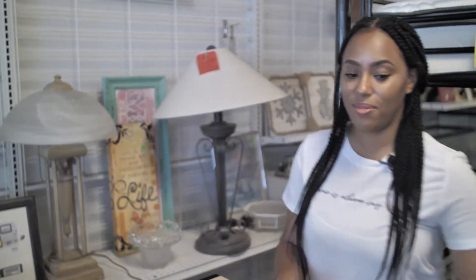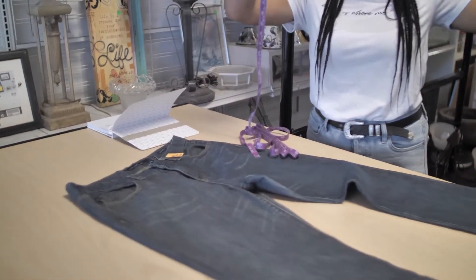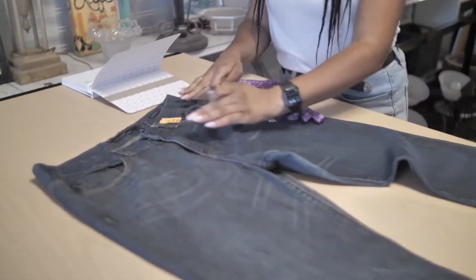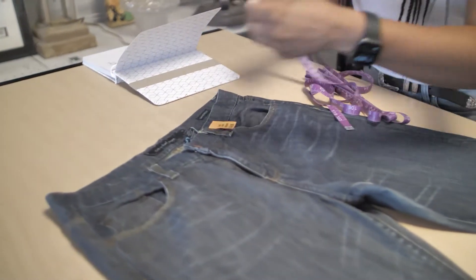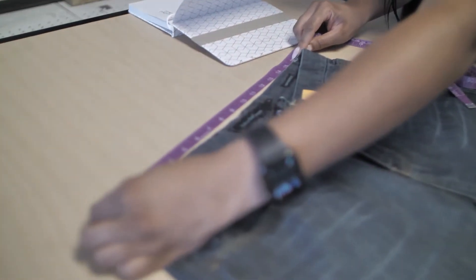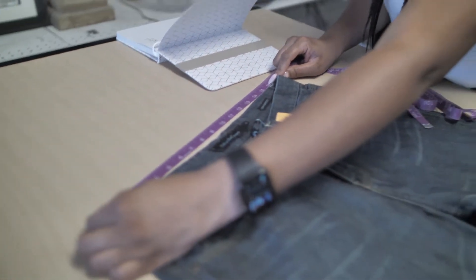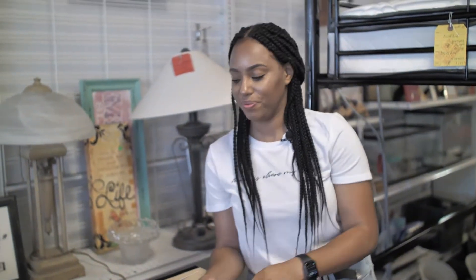First you're going to measure the waist. Find a flat surface — if you go to the furniture section of your thrift store you'll find a table area, or you can do it as it's on the hanger. Lay it flat but don't stretch it. Put the tape up against it — you see that it's 16, and remember to double it up. Confirm that it matches the measurements you're looking for. Perfect, this is a perfect match.